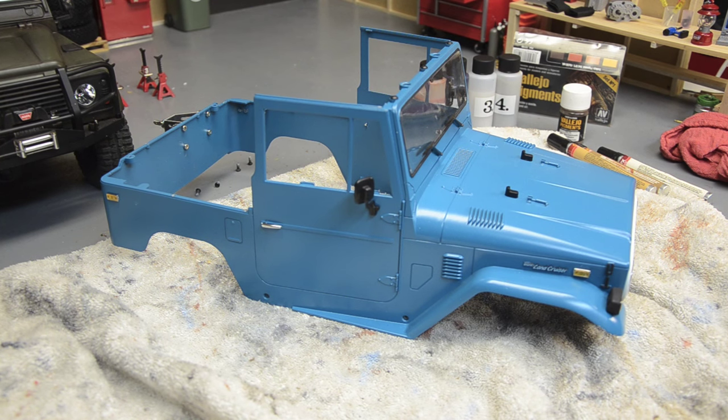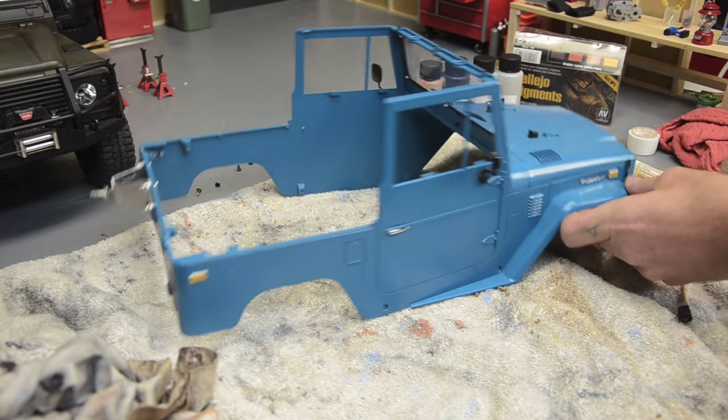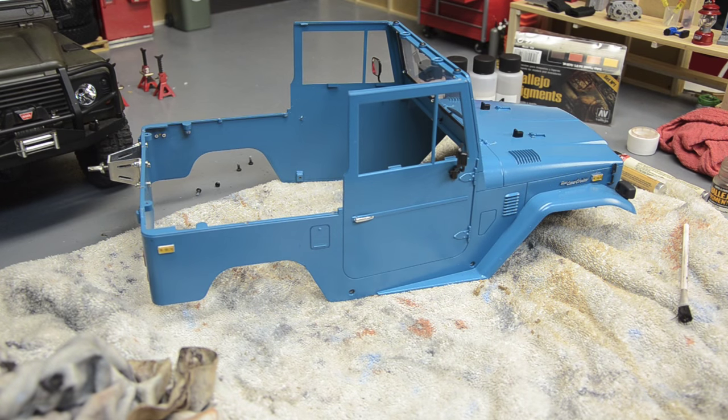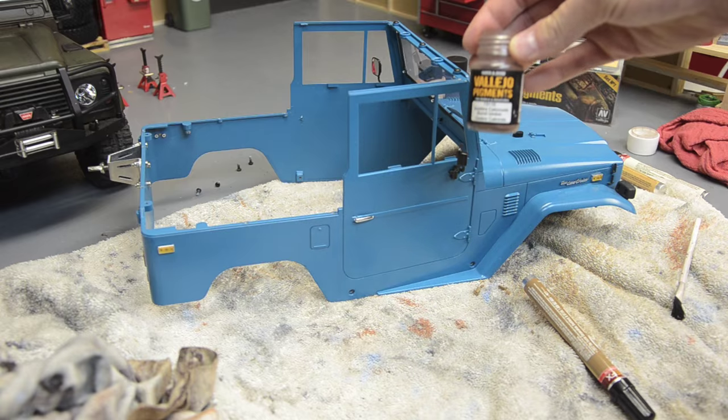Hey there YouTube, finally got the courage up to start weathering the cruiser body. I've got the interior stripped out — depending on how this goes, may have to do a separate video for the interior weathering. It looks like I'm going to have to take a good bit of it apart just to get in there with the weathering brushes. We're going to do this very similar to how we did the Land Rover. Starting with my Testers earth-colored paint marker — I've already got a few scratches around the fenders and I'm going to highlight some areas where rust would commonly be, then we'll brush on our Vallejo pigment burnt umber powder.